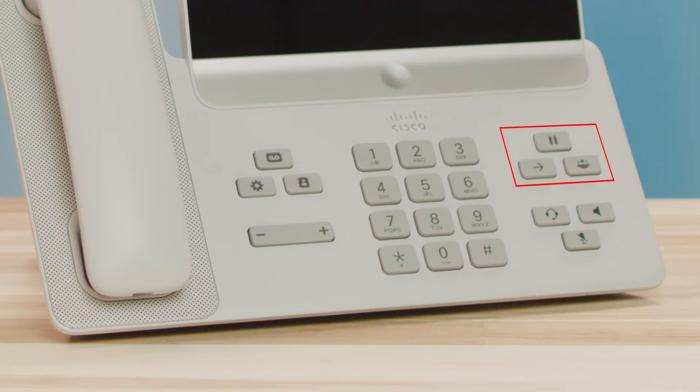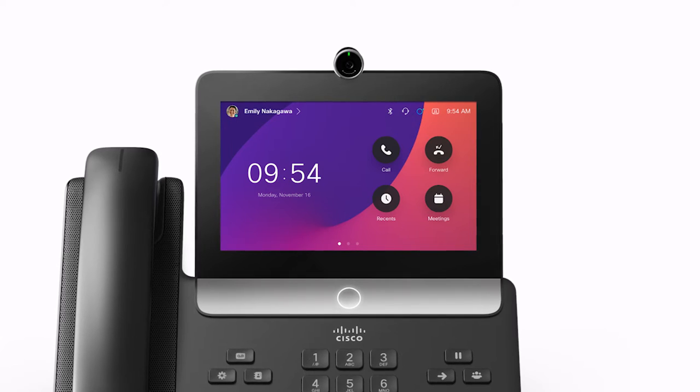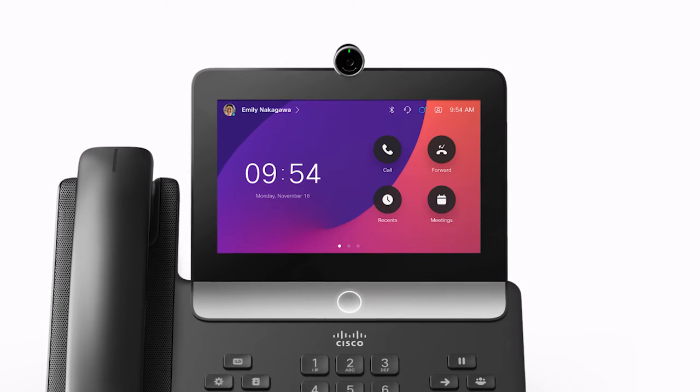Here you can see the hold, transfer, and conference speaker, mute, and headset, messages, settings, contacts, and volume buttons. Other phone features are configured and used right on the 7-inch video-capable touch screen. This high-resolution screen has scrollable access to calling features and text-based XML applications.